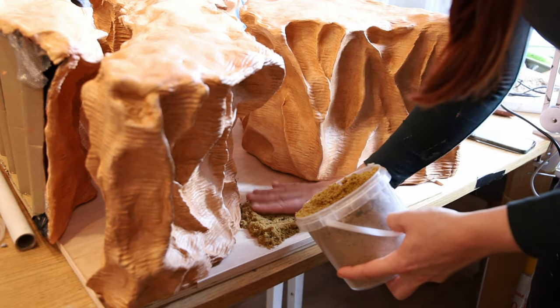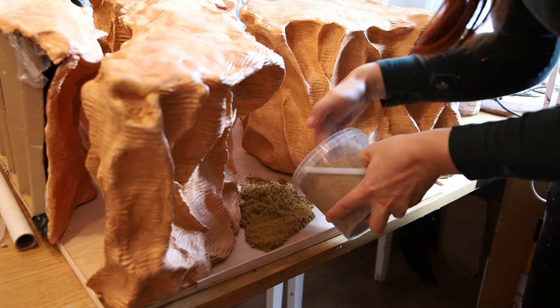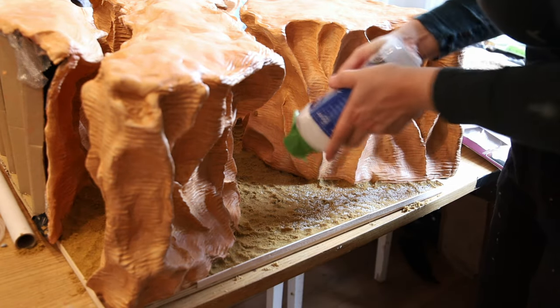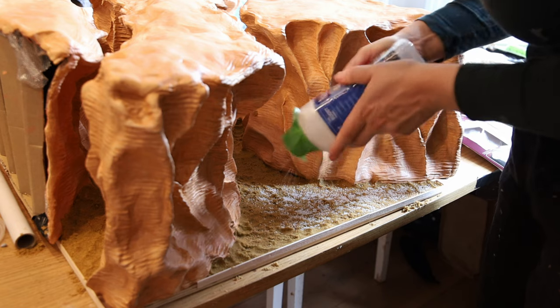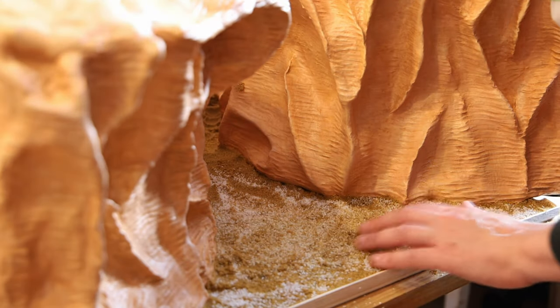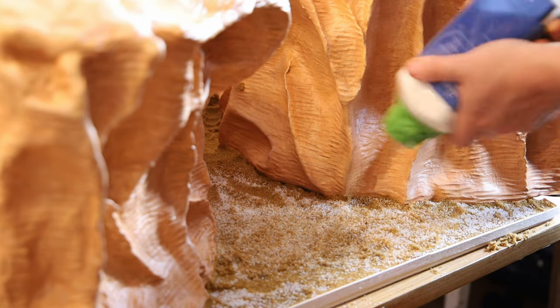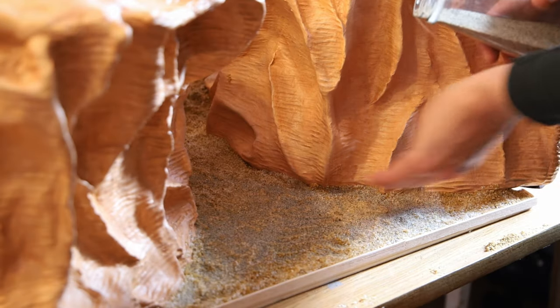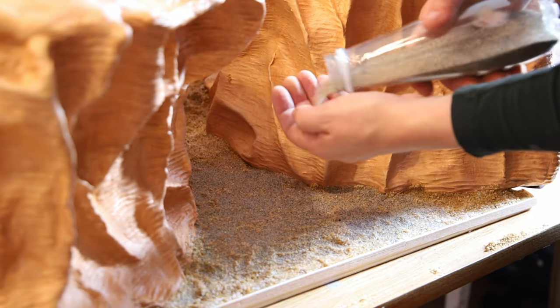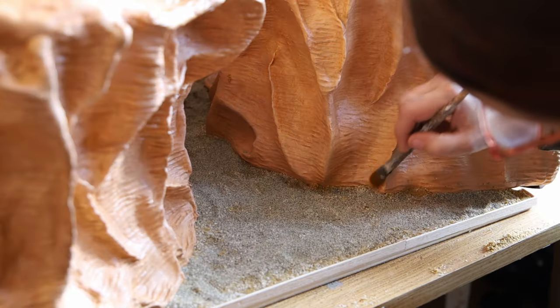I started with some rough sand, which was good for texture but the color was way off. So I tried white sand — the grain was even bigger, so it didn't help with the texture, and even though I tried to mix it up the color still didn't match, so I used a different sand. This one was thinner, which helped with the texture, but I was still not happy with the color, so I knew I needed to think outside the box.